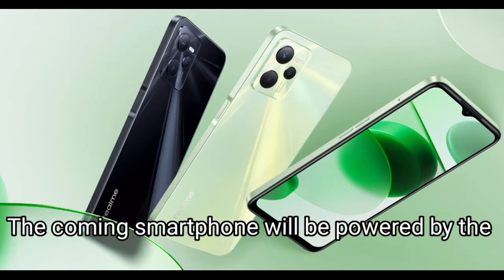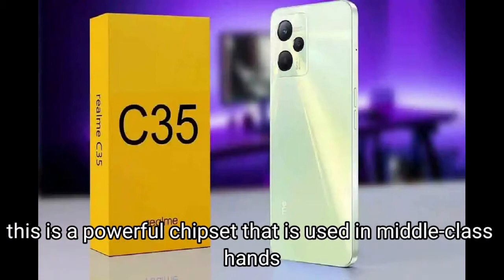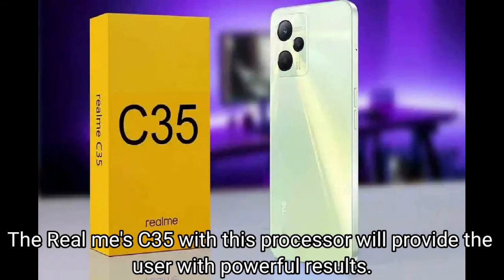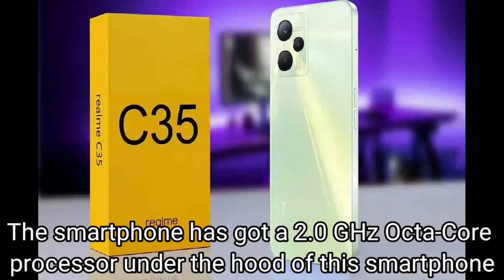The upcoming smartphone will be powered by the Unisoc Tiger T616 12nm chipset. This is a powerful chipset that is used in middle-class handsets, and the Realme C35 with this processor will provide the user with powerful results. The smartphone has a 2.0GHz octa-core processor under the hood.